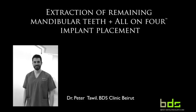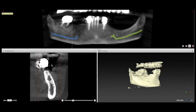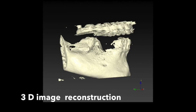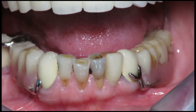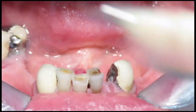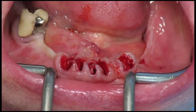Now addressing the mandible: the panoramic film shows remaining teeth in poor condition. Cone beam CT analysis reveals a deficiency in posterior mandible bone width. The patient is a good candidate for the All-on-4 protocol. She was functioning on a partial denture and the remaining dentition was either carious or had poor periodontal prognosis.